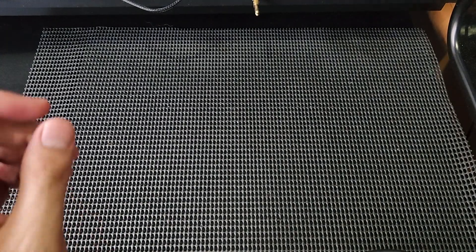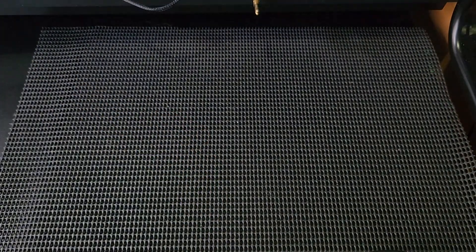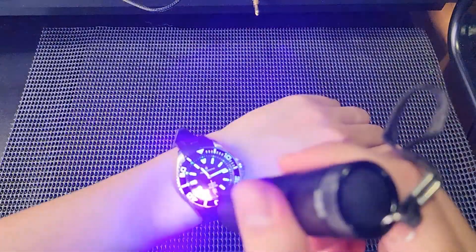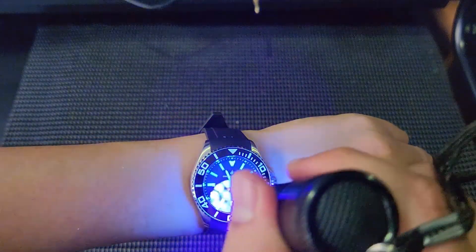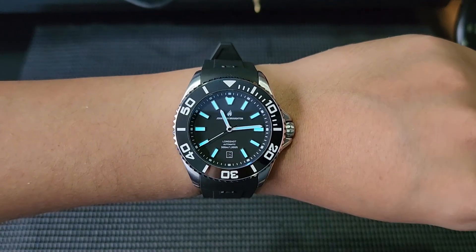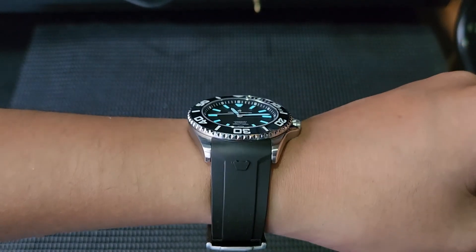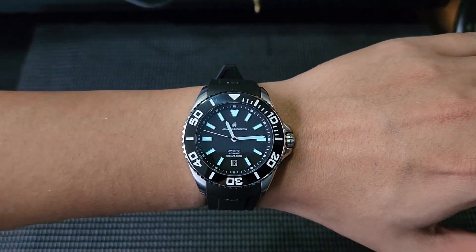I mentioned in a previous video that I'd be getting a UV torch, and I finally got it — so this is the first video where I can show a live lume shot. Here we go — there's a nice blue color hue; I believe this is a BGW9 lume application, and it goes really well with this watch and its understated black colorway.